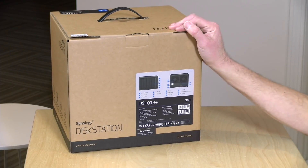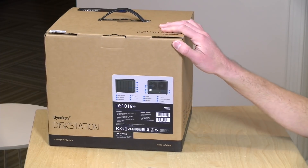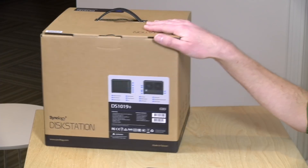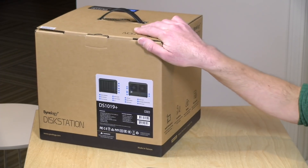Hey everybody, it's Lon Seidman and we're going to be doing a two-parter on the channel for a product that just came in the other day. This is the new Synology DS1019 Plus, a network attached storage device with five drive bays. In this video I'll set it up and show you all the steps to get everything working, and in the next video we'll review the unit and talk about why you might want the more expensive mid-range model versus their lower cost entry level devices.